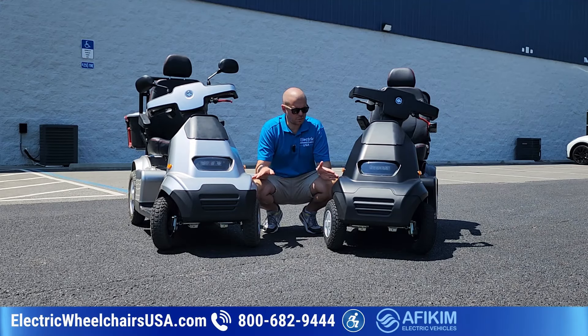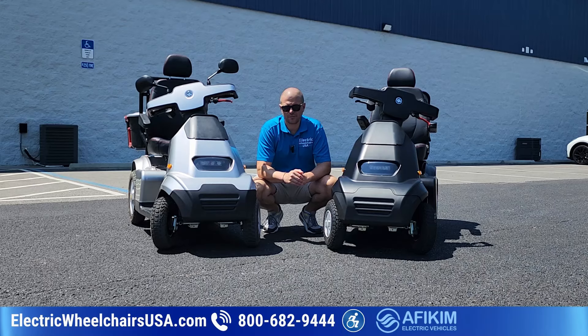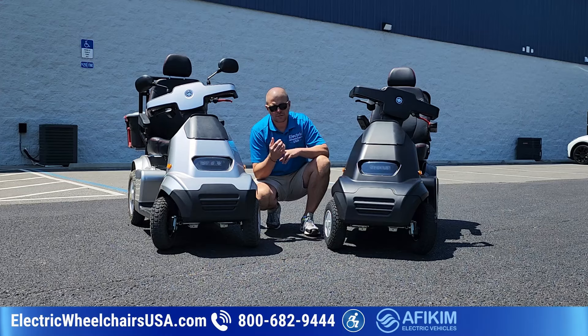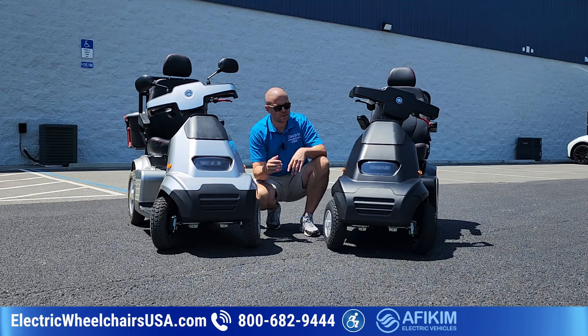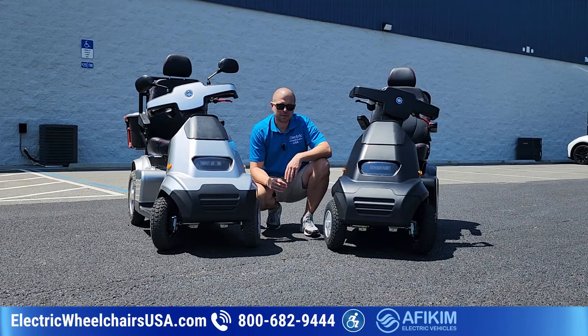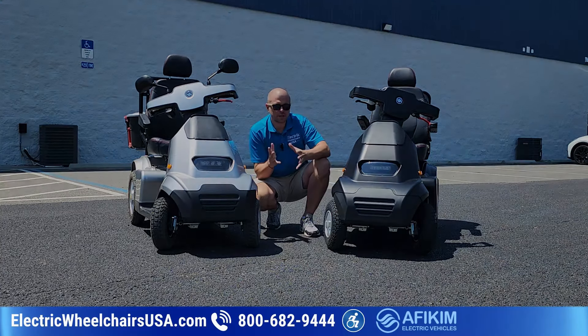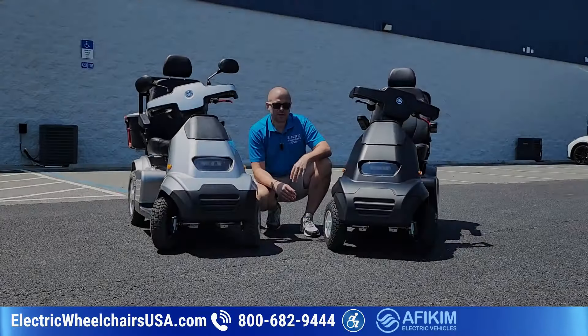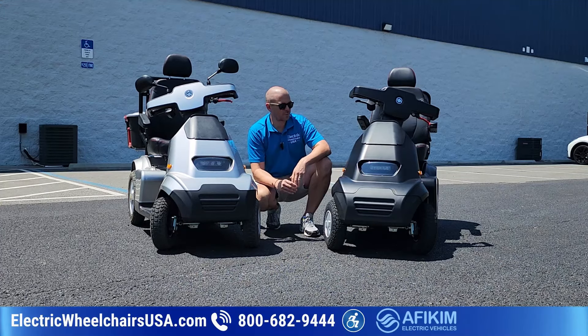Let's get into it and show you some of the awesome features of the S4 by Afkim. The S models and the C models all have different color options — they all come in silver, red, blue, or gray. But with the S4, there is now a matte black color, which is what we have here. It's new to the market, and not many dealers can offer this color, but Electric Wheelchairs USA can. It has a really nice finish to it.